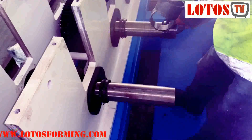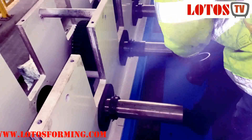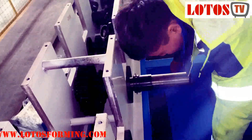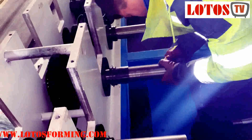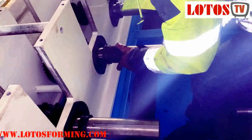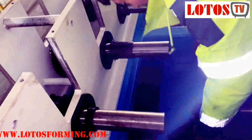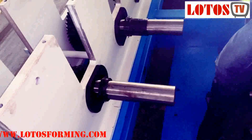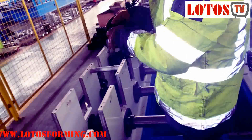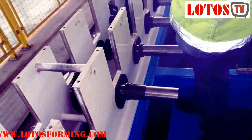Here — one, one by one, two, three. This is the spacer bush. We are always showing our roll forming machine so you can see how we adjust it on the shaft.